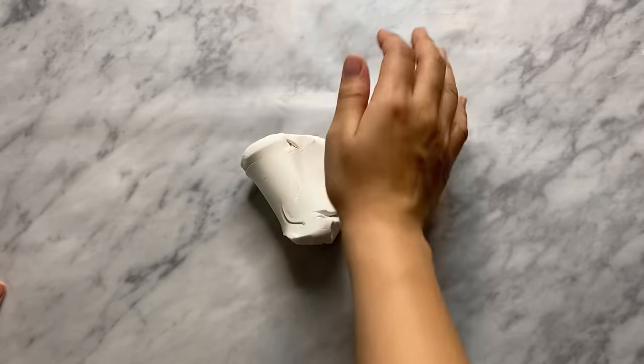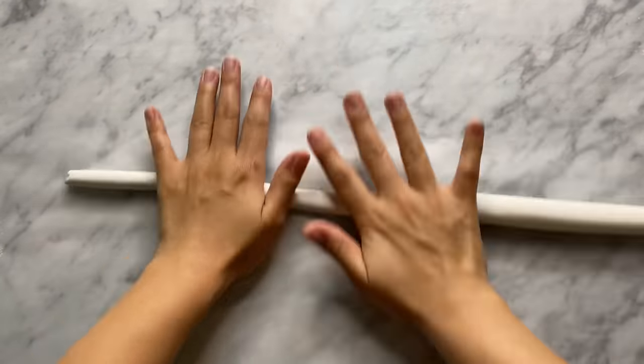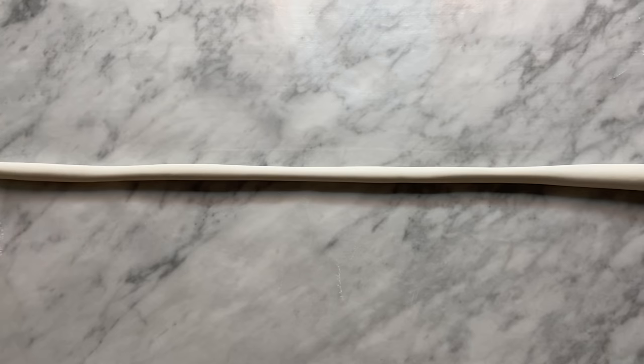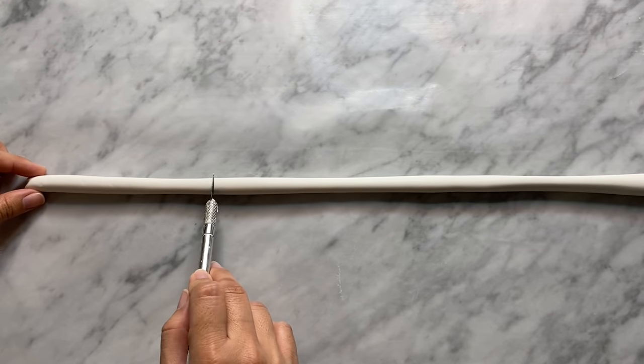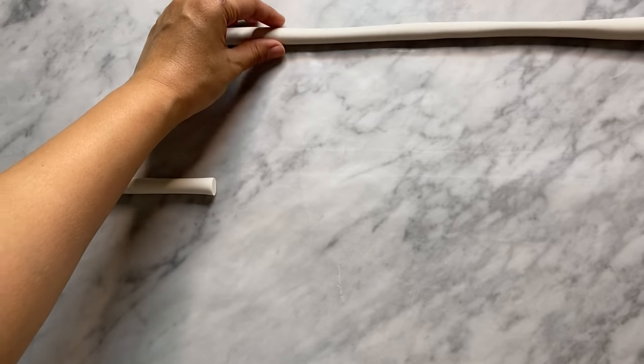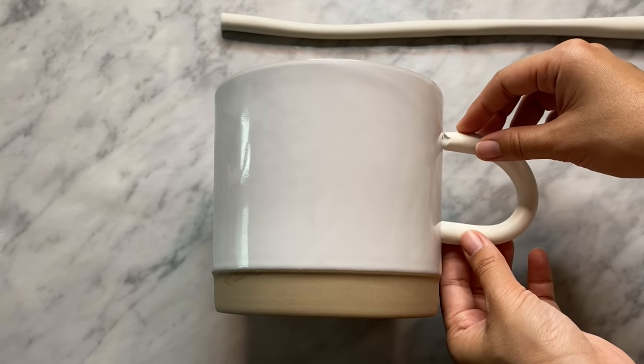Now I'm going to take some polymer clay and roll it into a long coil, trying my best to make it as even as possible. The one I created was a little over a quarter of an inch thick — I thought this was perfect for the handles we're about to make. I cut my coil down, eyeballing the length that would look good on the pot, and measured it against the pot to make sure I get the perfect size.